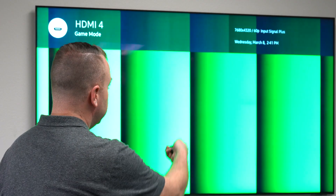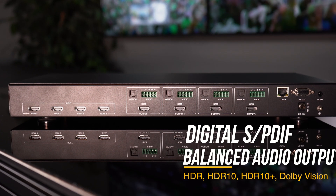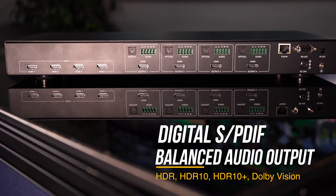Just to confirm — yep, 8K at 60. So that's how easy matrixing is. Like we mentioned, we have a 2x2, a 4x4, and an 8x8, so depending on how many displays and sources you want to manage, we got you covered. As always, if you have any questions on 8K or our products that support 8K, feel free to reach out to our sales associates.